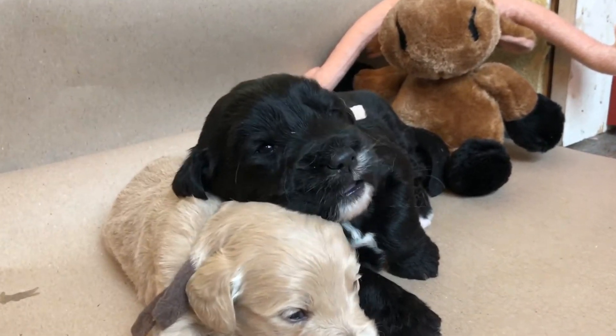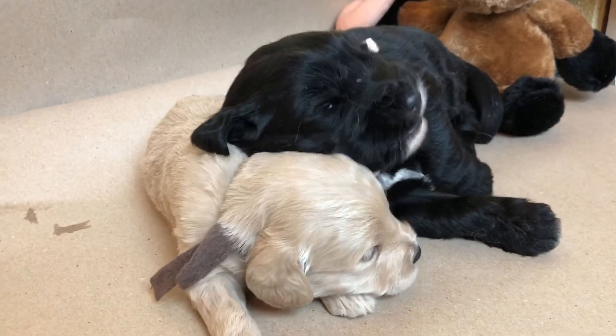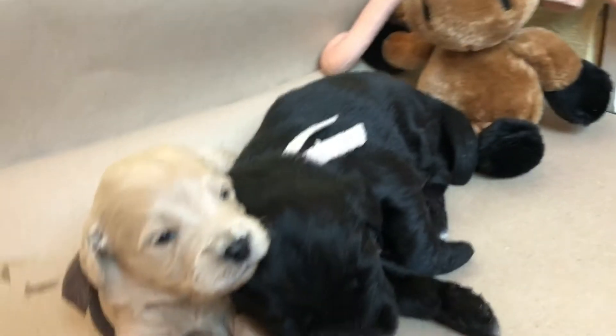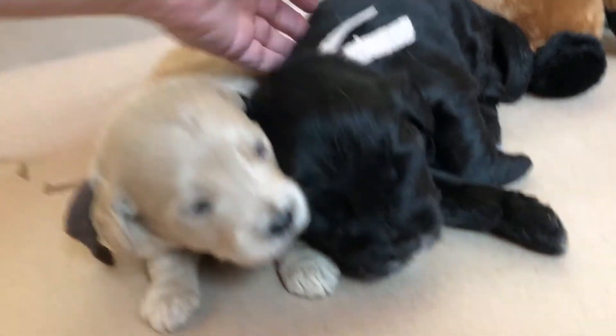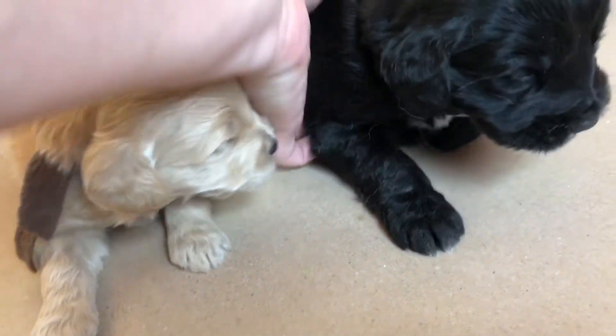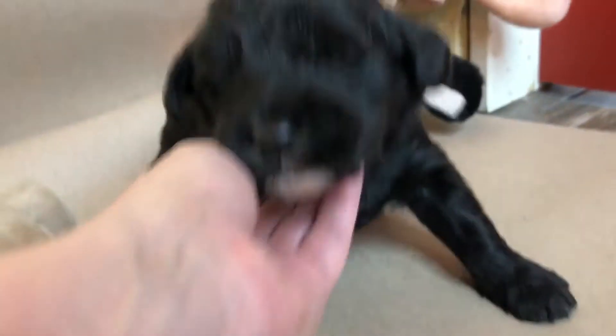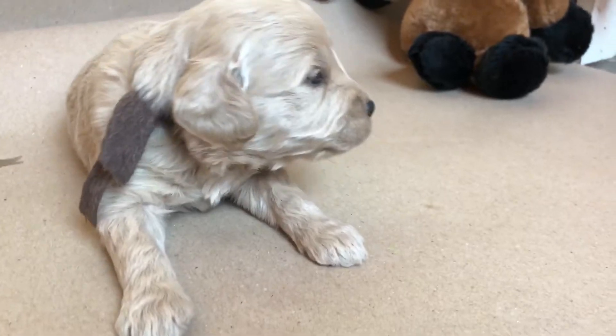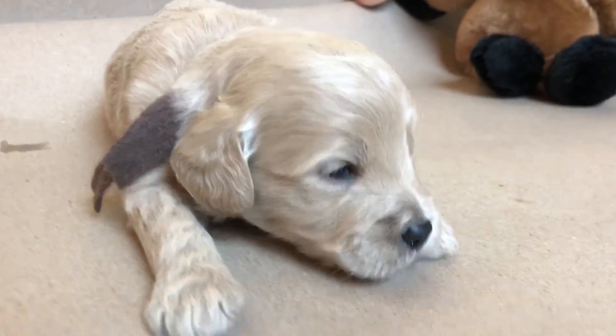And she's using him as a pillow! Oh goodness sakes. You are just a flop muffin. Come here. Oh my goodness, that's funny. She's just like, 'Oh yeah, my pillow. My little pillow.'